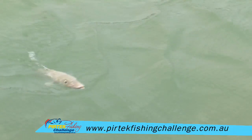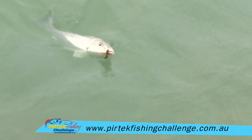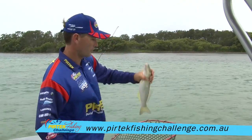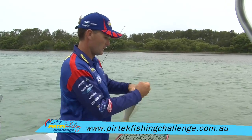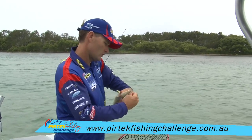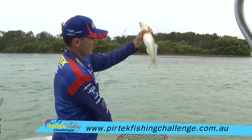Well it's worked — I've dropped another worm out and I'm pretty sure this is going to be bigger than that first whiting I photographed. That's a beautiful fish. Hopefully it might be close to that magic 40 mark. So let's get that hook out nice and quick, there we go.